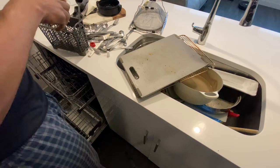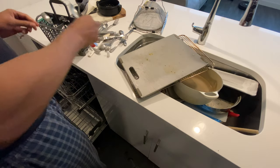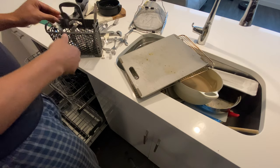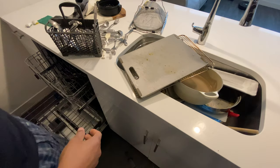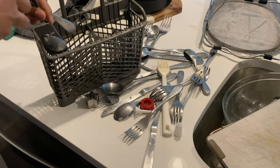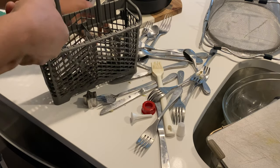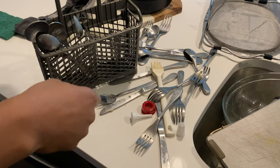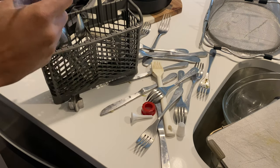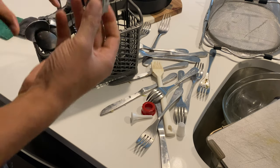I'm starting out by taking the utensils and placing them into the utensil holder, and when I'm doing this I'm separating the utensils by type. As you can see I'm putting the spoons in one section, and I'm putting the spoons with the spoon side up. This makes it easier for the wash to clean the spoon.